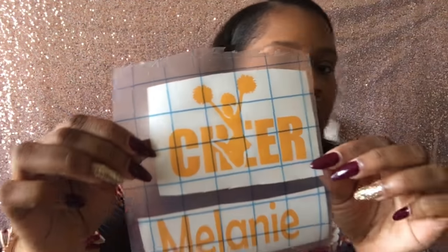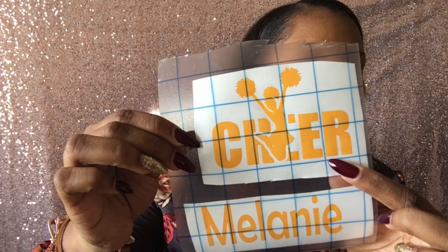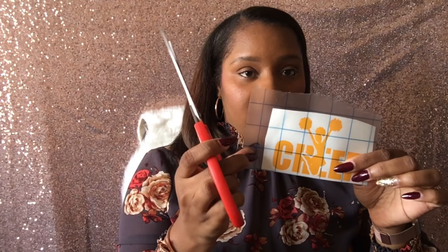I go ahead and cut. Now that I have 'cheer' on there and also the name, I try to put it on there straight with the line so that when I put it on the bottle it's not crooked. I have a little tip on how to get it to the right placement. I'm leaving a piece of tape right here but trimming away everything else.